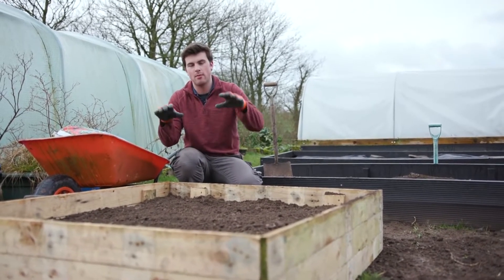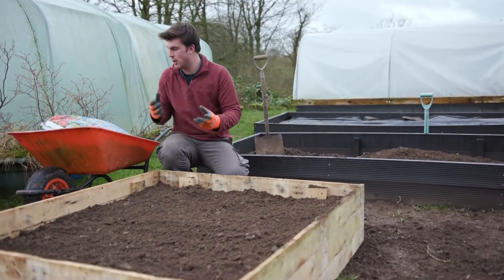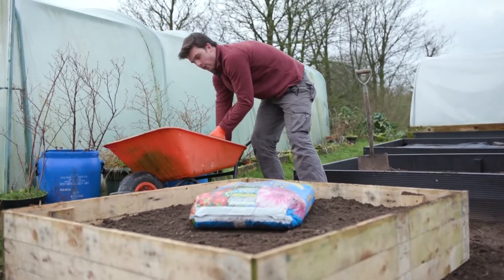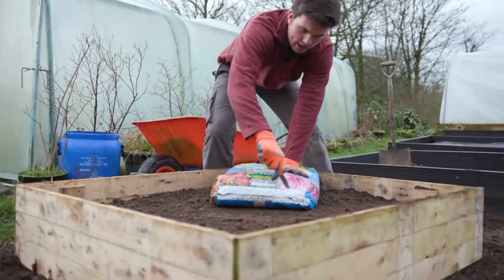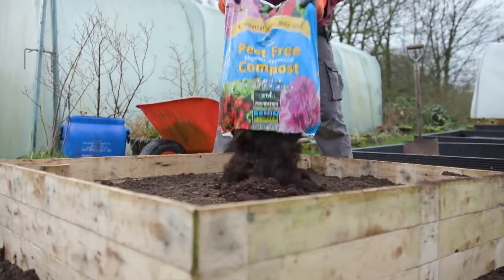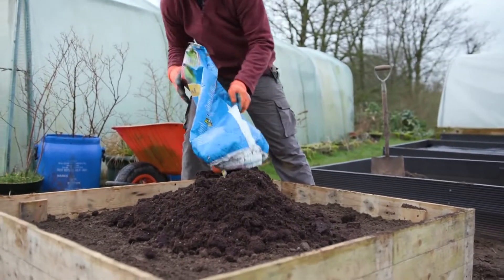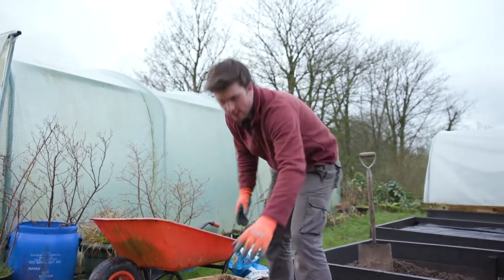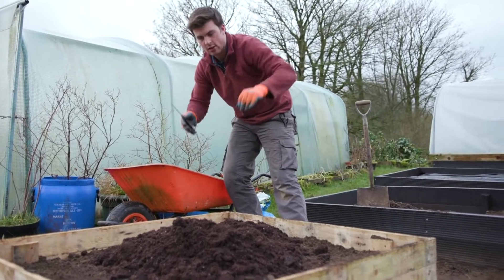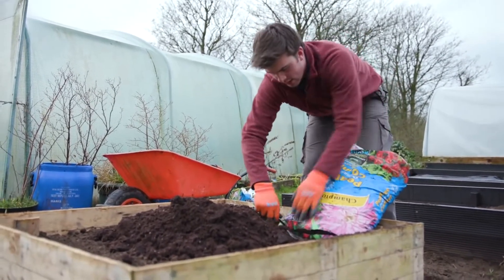Ideally you want the bottom 50% to be soil and the top 50% to be compost. The compost should be multi-purpose and peat-free. If your budget is low, you can get away with just putting a layer of compost over the top — a minimum of five centimeters is a good target. You don't need to worry about mixing it in, because using a no-dig approach means worms and microorganisms will gradually take the nutrients down to the roots. Most vegetables have quite shallow roots, so depth isn't as critical for nutrients.